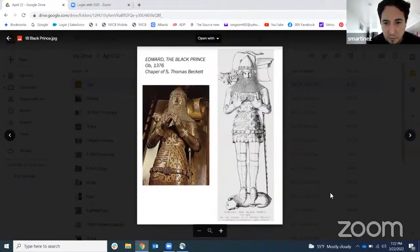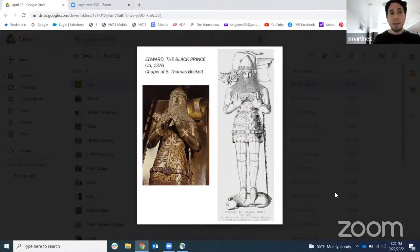Effigies, if you don't know what they are, are basically a tomb with a sculpture above it — a memorial of the deceased individual. The effigies are really rich in detail and give us a lot of specifics about what they were wearing. Most of the time, effigies from the nobility would show the individual wearing his armor — it's how they wanted to be immortalized, how they wanted to be remembered. So the effigies give us a great idea of what they were wearing.